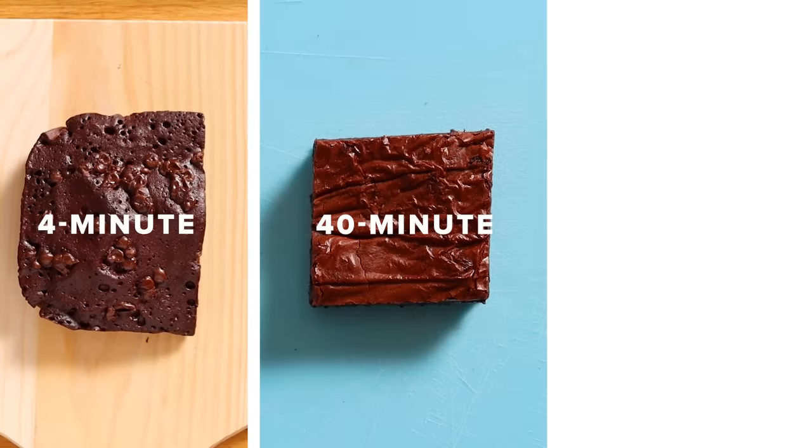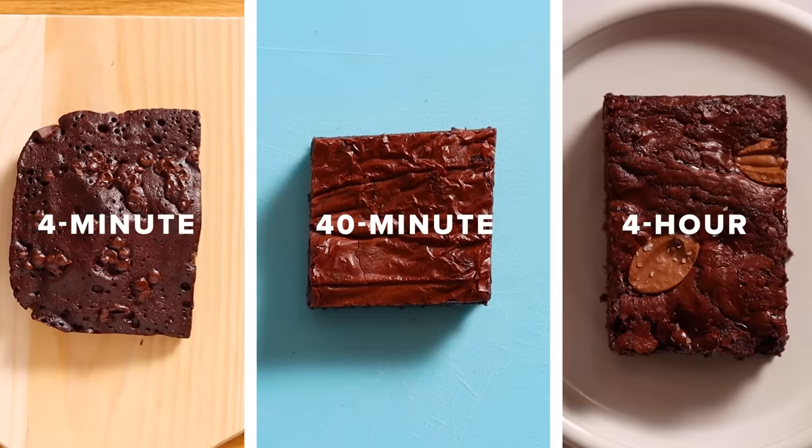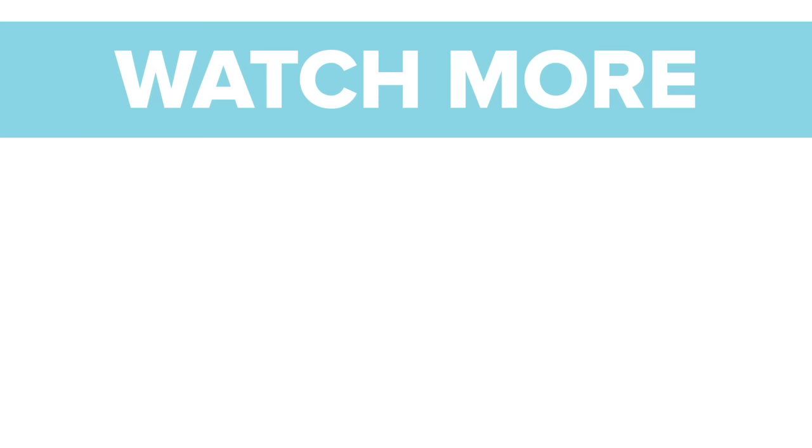Alright, that's it. Today we made a four-minute, 40-minute, and a four-hour brownie. If you have any questions, leave them in the comments — I'd love to hear from you. Just remember, there's always time for brownies. Bye guys!